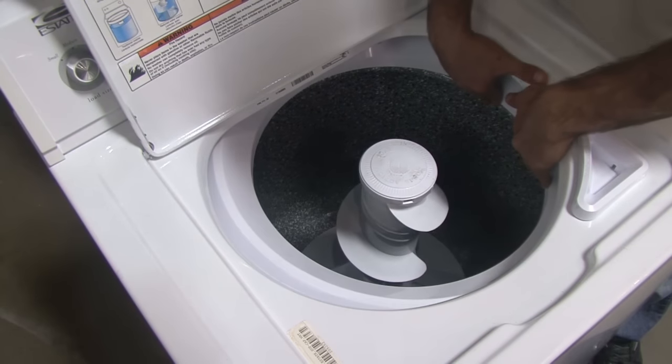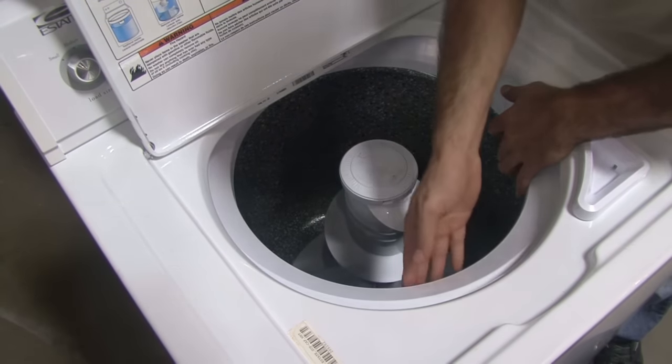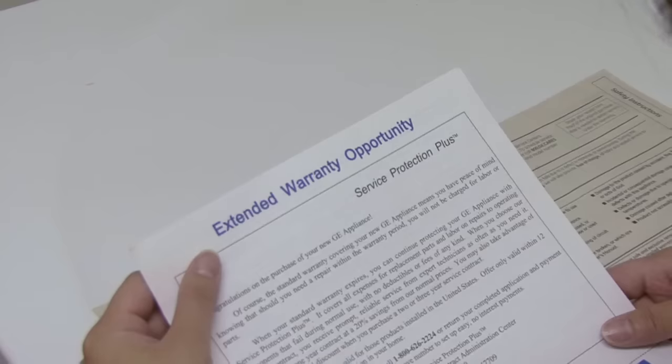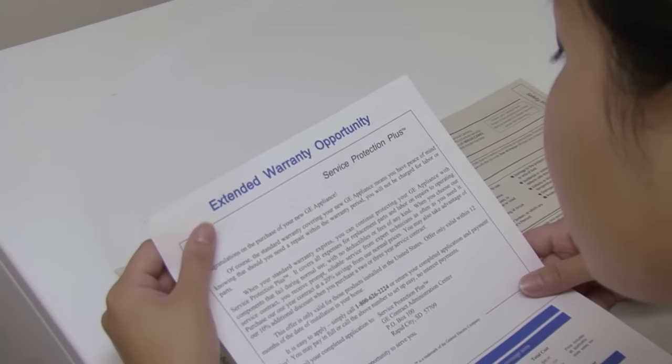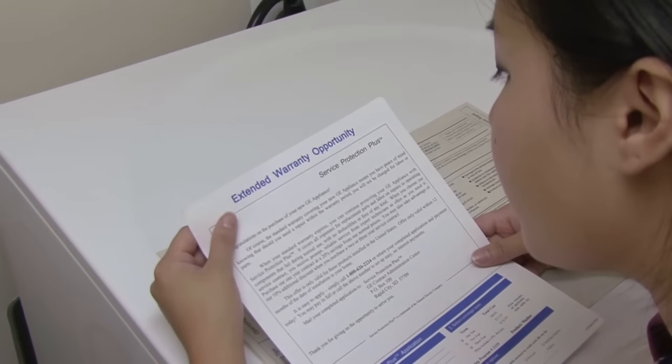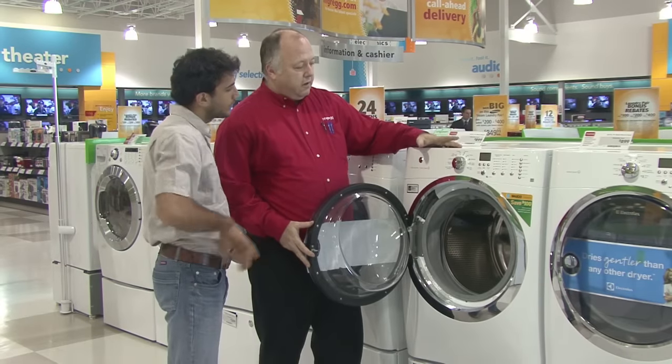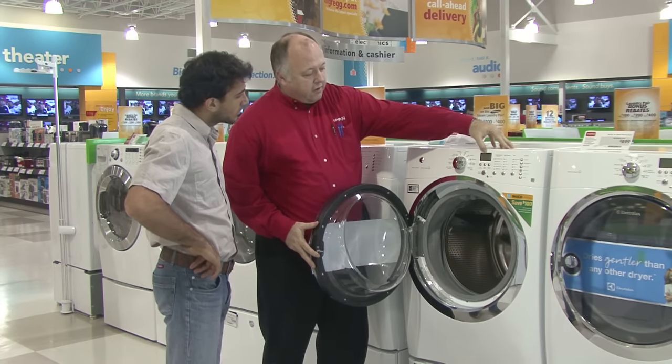If the problem is rust around the tub seal, a new seal may fix it. But if rusting is severe, you may have to buy a new washer. Rusted tubs may be covered under warranty; however, ones with holes are not. Tubs are replaceable but expensive, so it may be more cost effective to buy that new washer you've had your eye on.